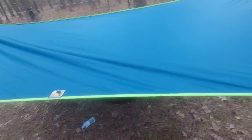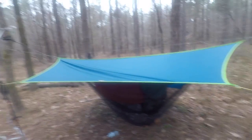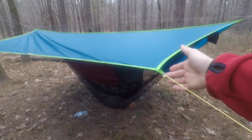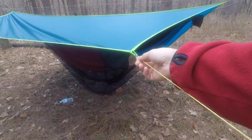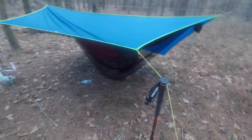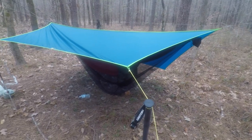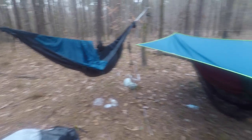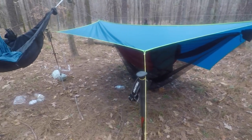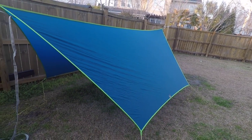Right now it's not completely taut because I was messing with the ridgeline. But I've got it set up in porch mode on this side — I just run it all the way out to the end of the hookworm, wrap it around my stake or around the top of my trekking pole. The trekking pole is stabbed into the ground and then down to my stake, and that keeps it pretty good all night long. This was the setup we used last night — I was in my chameleon over here, my son was under the tarp and we just kind of hung out.